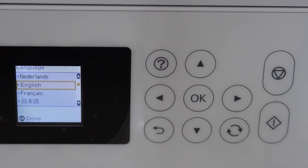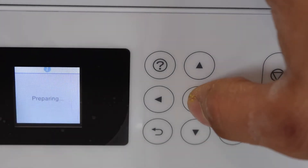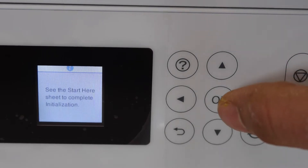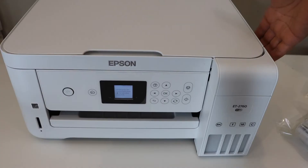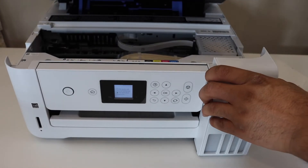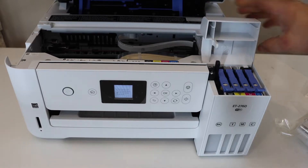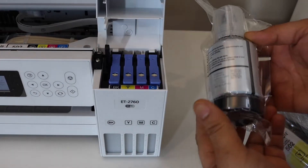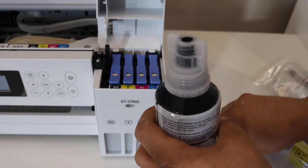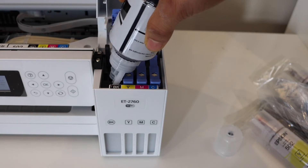Once we switch on the printer, we have to select our language and click OK. To fill the ink, open the ink cartridge chamber door and lift it up until it stands. Lift this section up as well. Now we install the ink one by one — take the ink out of the plastic packaging, open the cap, and place the bottle here.